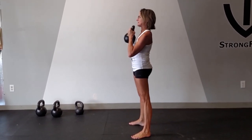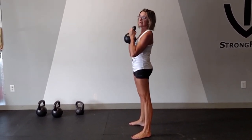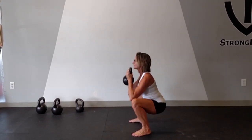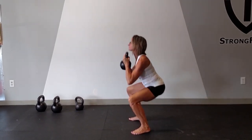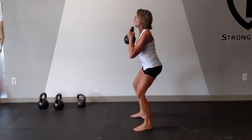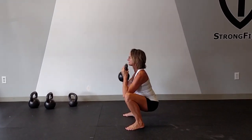Be aware that your knees aren't going past your toes, staying contracted in your glutes. Exhale up, squeezing at the top, pressing your knees apart, going down.